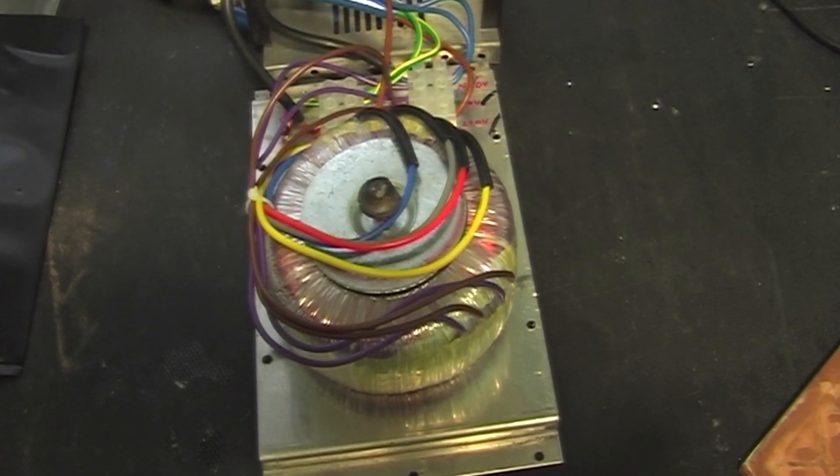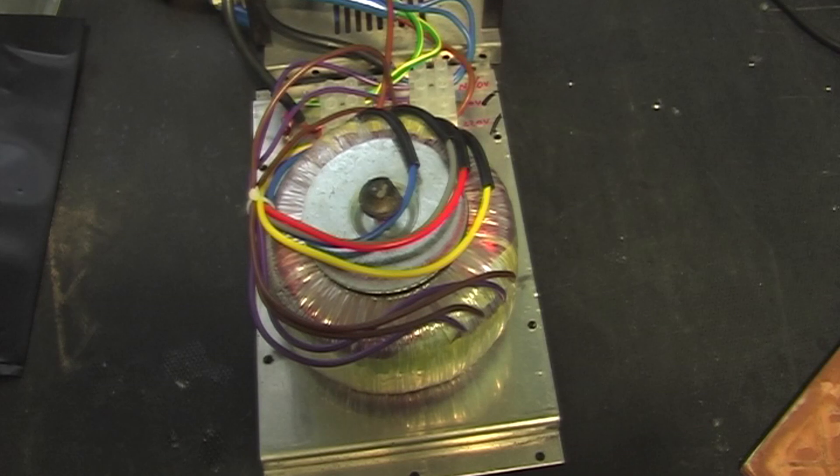These are the windings. We have two purple and brown primary windings at 115 volts each, and then we have two 9-volt secondaries — one going from the blue to the gray, and another going from the red to the yellow. There's also a plastic stud on top of the bolt to stop it shorting out against the case, otherwise you get a shorted turn.